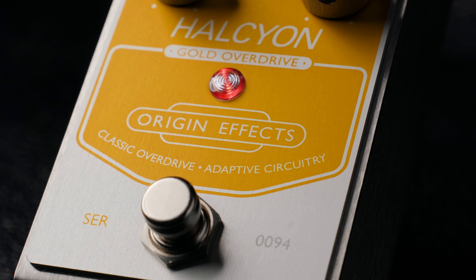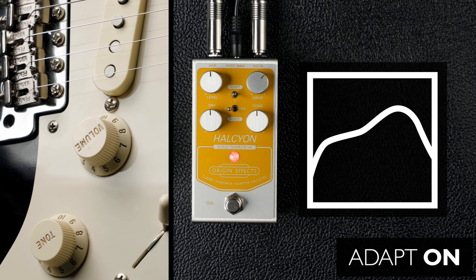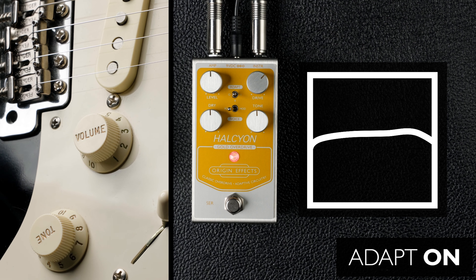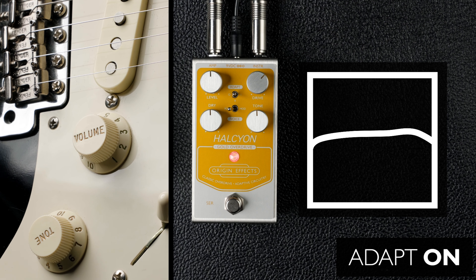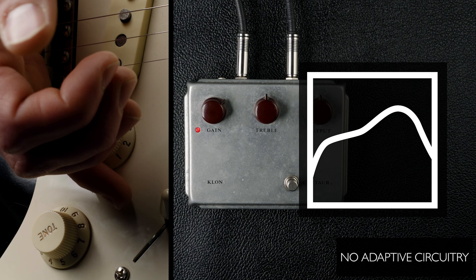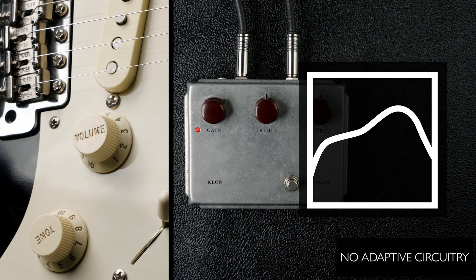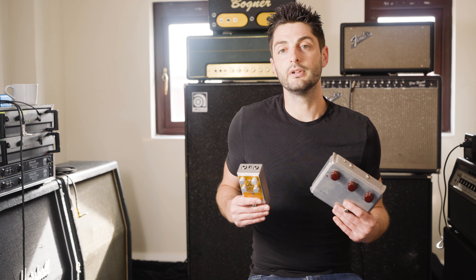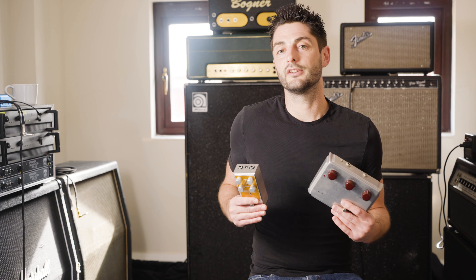One obvious difference between the two pedals is the Halcyon Gold's adaptive circuitry. This allows the mid-hump to fade away as you roll back the guitar volume or pick lightly, restoring the bass and treble frequencies as the pedal cleans up. This has two benefits: firstly, it means that clean tones sound fuller and brighter. Secondly, because the mid-hump increases with the gain control, it means you can dial in a higher gain mid-forward tone on the pedal, then clean up all the way to that transparent tone we heard earlier. On a real Klon, this would require you to adjust the settings on the pedal.